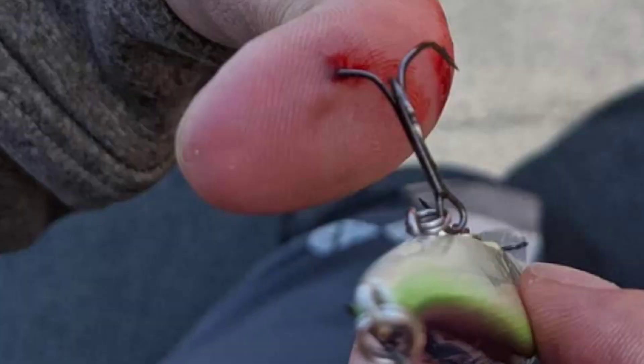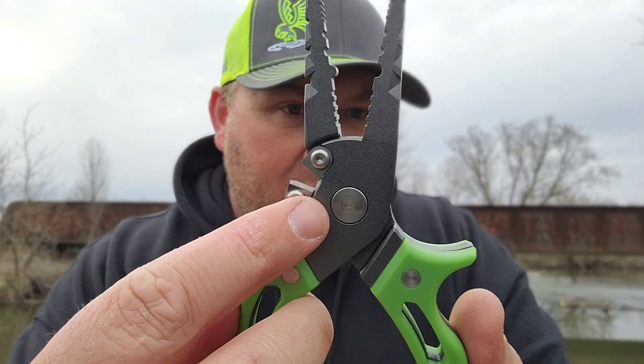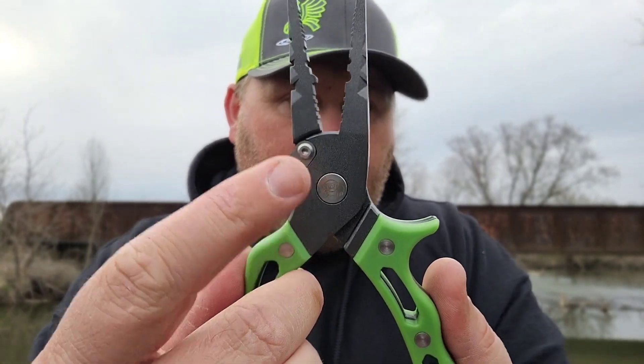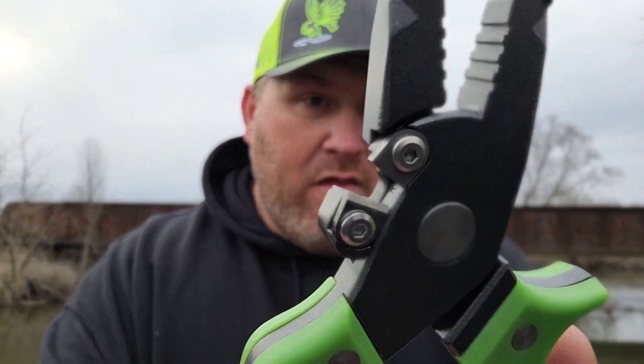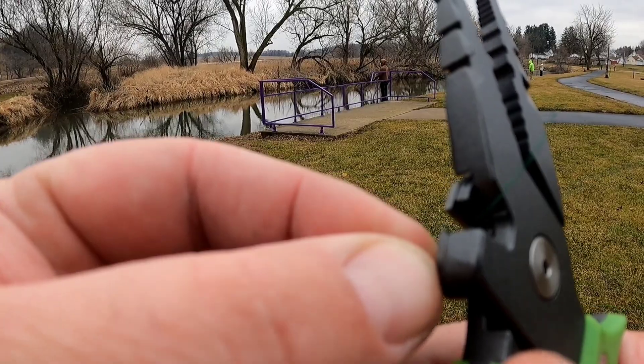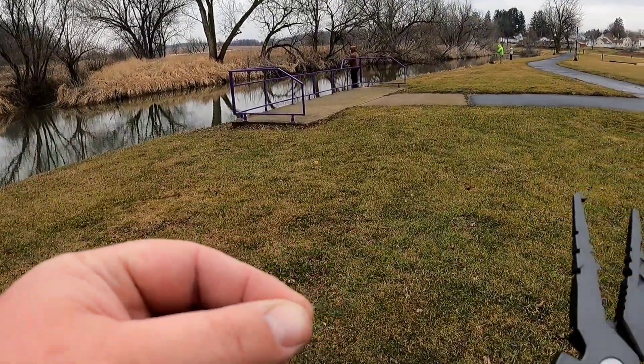Always use pliers to get treble hooks out — don't use your hands because fish squirm and you're gonna end up with a treble hook in your hand. Always use these. My favorite part of these is right here: this is a line cutter, and not only a line cutter, it's a super line cutter — it's a braid cutter too. The blades are made out of tungsten and they are sticky sharp. They will cut 50 pound braid like nothing.